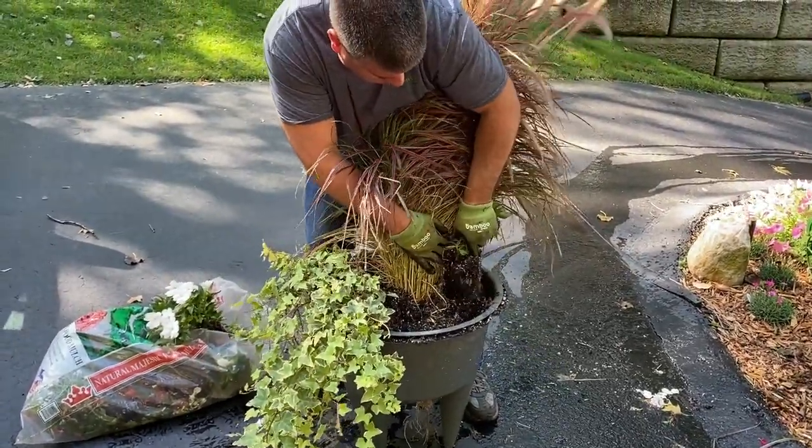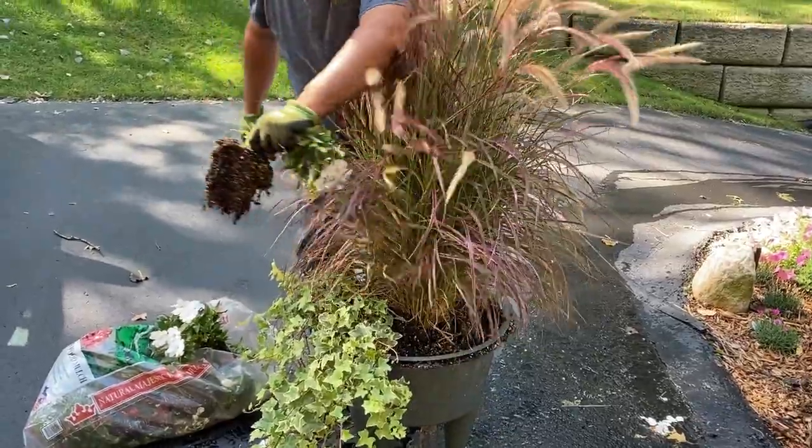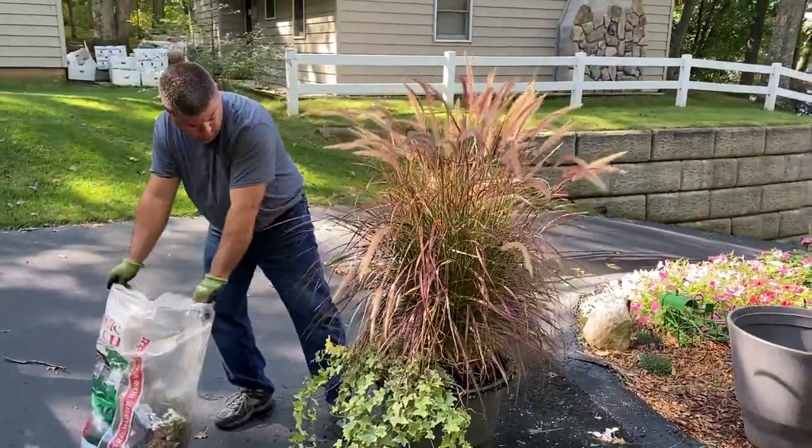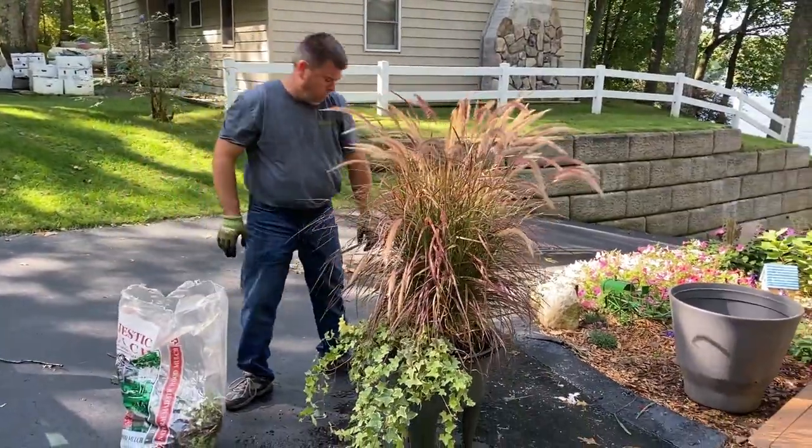So once those get removed, it looks like there's room for things to be planted. It'll just be a matter of whether the grass is going to cover it all up or if we'll be able to see what goes into this container.